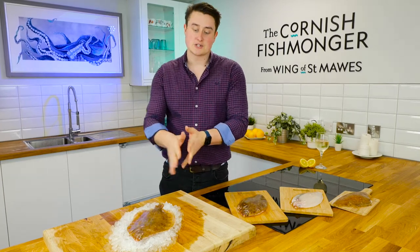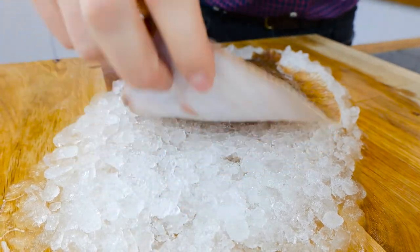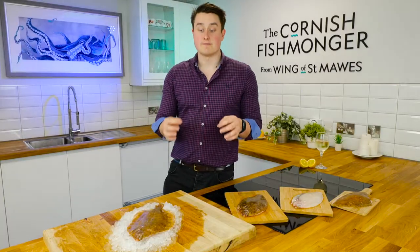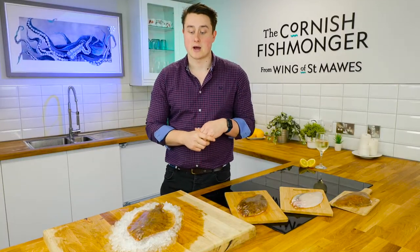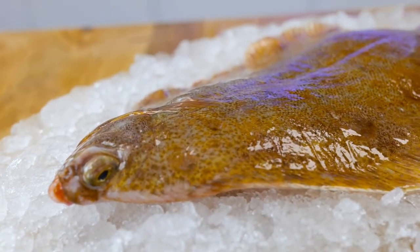It is a flat fish that swims this way up in the sea — you've got the top which is the dark side and the bottom which is the light side. We continue to see great volumes of lemon sole landed here in the southwest, especially Cornwall, and definitely Newlyn, which has great volumes landed daily.